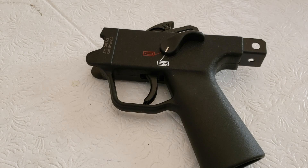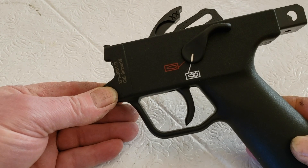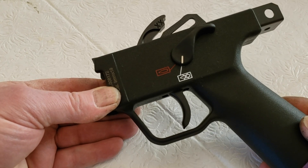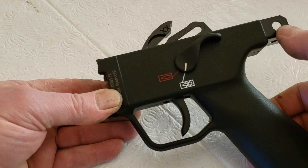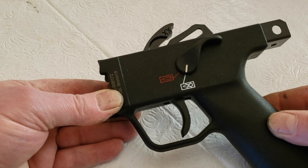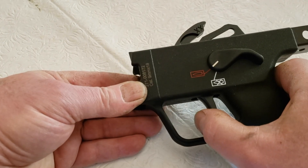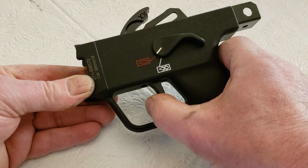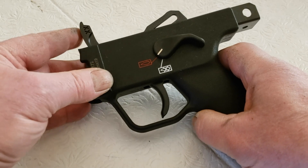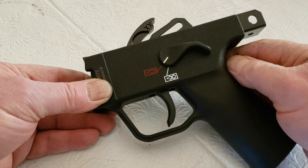Hi YouTube, this is Bill Springfield. I have a customer's real HK SP5 here. For this type of trigger work, also for the SP5K — the mounting point is up here because of the shorter and different configuration of the receiver. What I do for these is get rid of all the slack take-up for a very short, crisp break right around the low four-pound area. I also limit the over-travel of the trigger so you have a quicker reset.